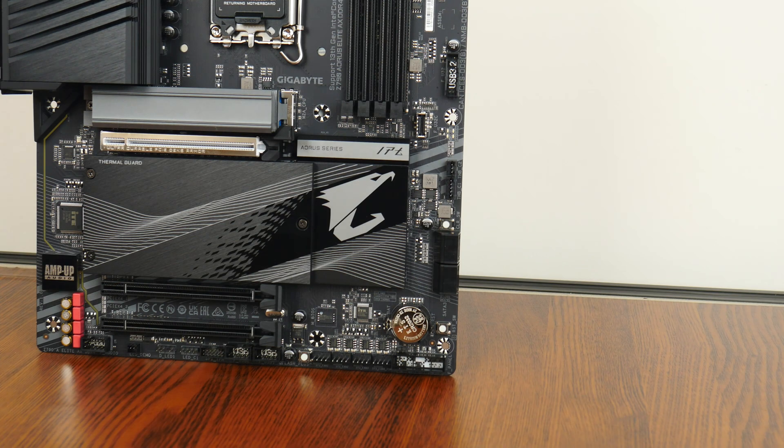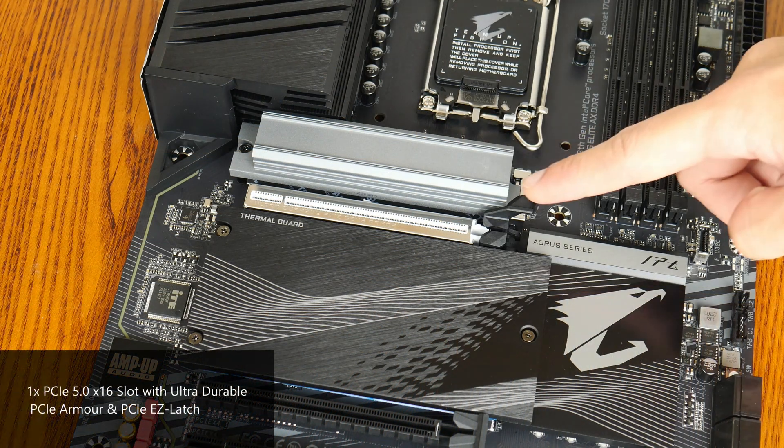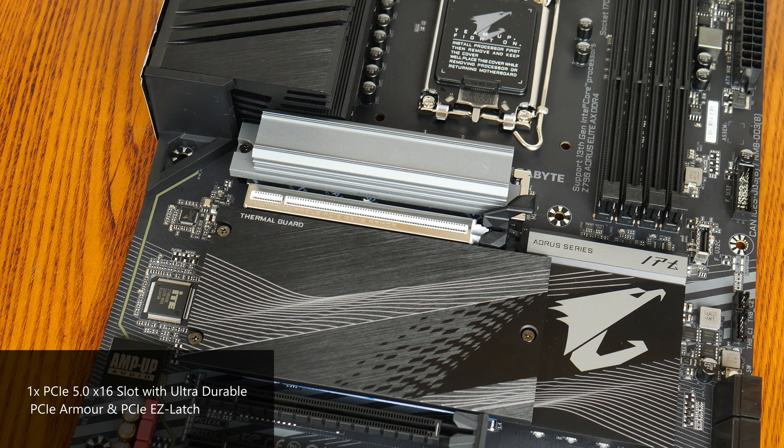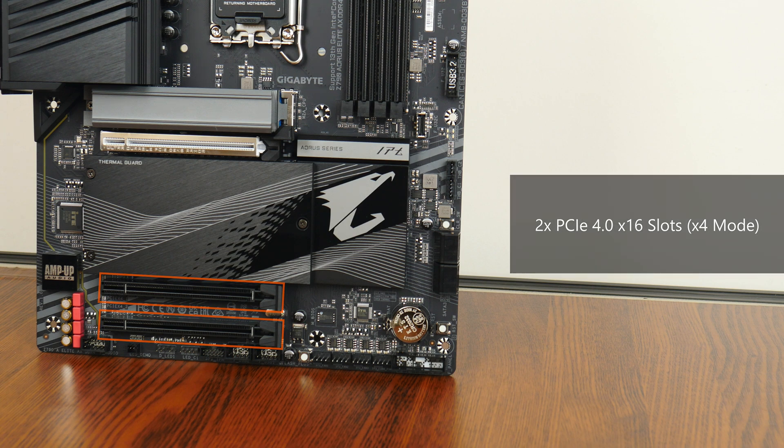In terms of expansion slots, this board comes with a PCIe 5.0 x16 slot for a graphics card. That slot comes with the PCIe Easy Latch feature — an oversized graphics card retention tab that helps make removing a graphics card from the board less of a painful affair. We also get two full-length PCIe 4.0 x16 slots that operate at x4 mode each.